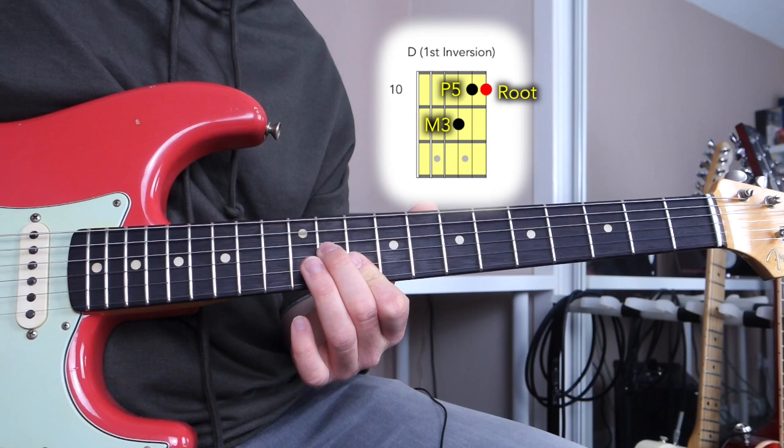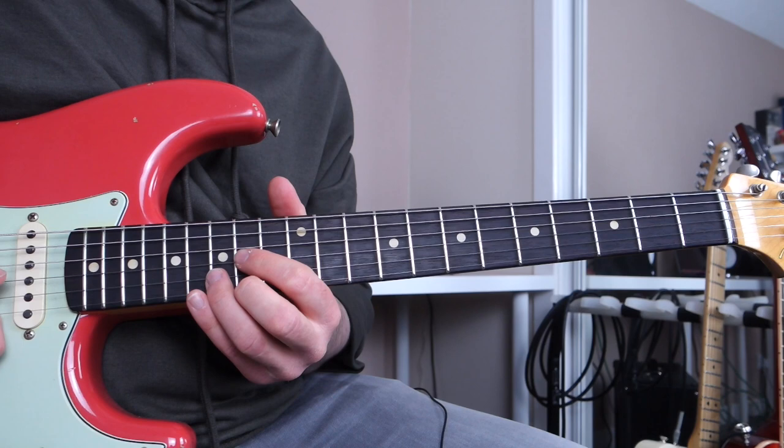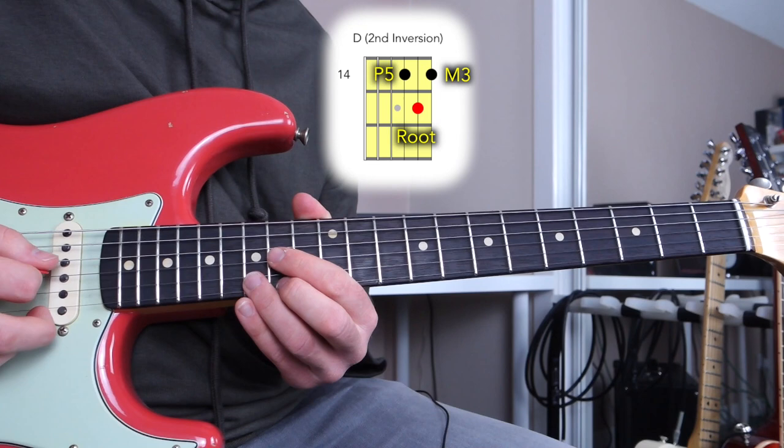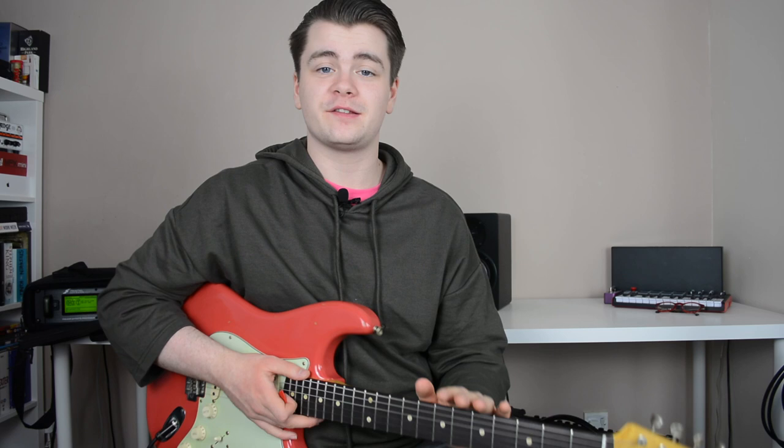Here is a root position D major triad: root, major third, perfect fifth. Here's the first inversion: major third, perfect fifth, root. And the second inversion: perfect fifth, root, major third. You have three different inversions, and the same applies to minor triads — root, first inversion, and second inversion — the difference being the third is a minor third.